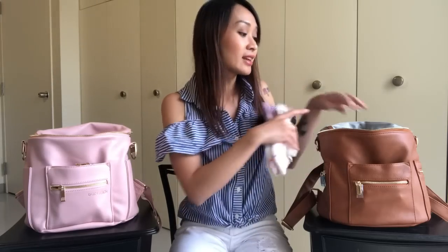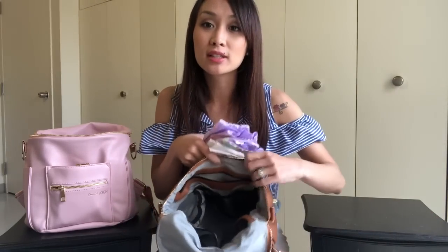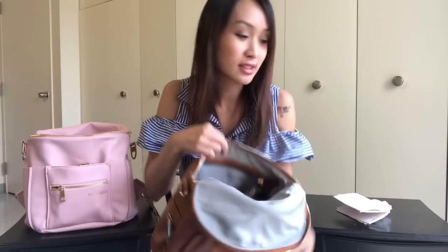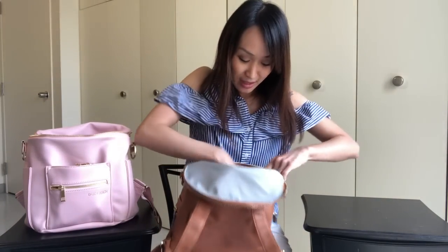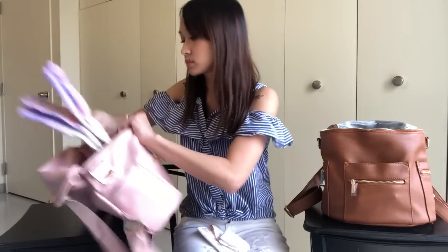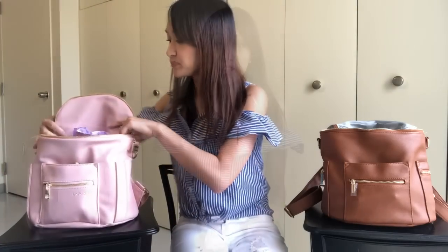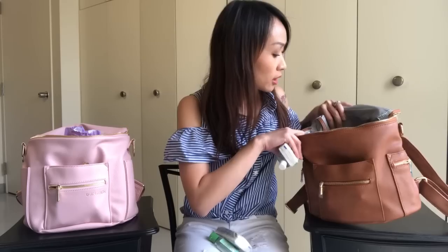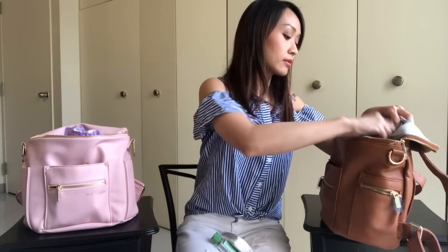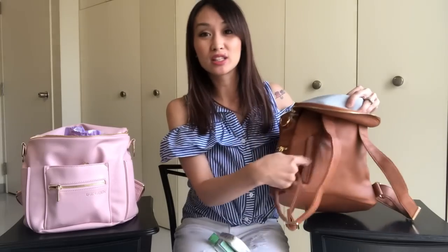I have two pull-ups, a disposable changing pad, and a little baggie. I like to keep that in the front zippered pocket of the Miss Fong — it fits diapers so nicely, keeps them hidden away. For the Fondesign, I'll put it in the back large slip pocket. Next, I'm going to go with tissues and hand sanitizer. With the Miss Fong, I'll put that in the back zippered pocket, which is great because you can access those things from the outside as well, and I never feel like anything is going to fall out.